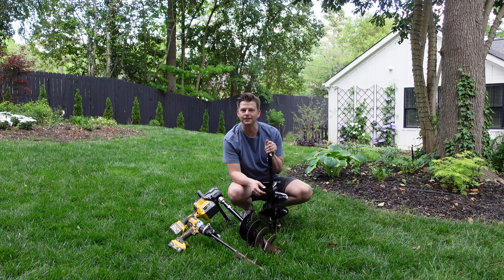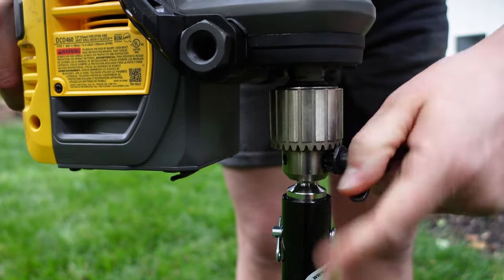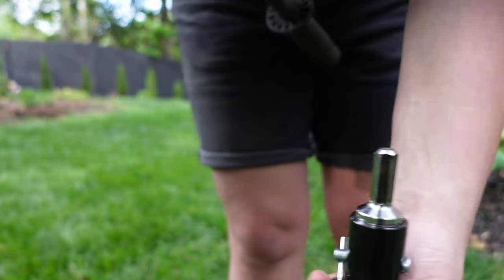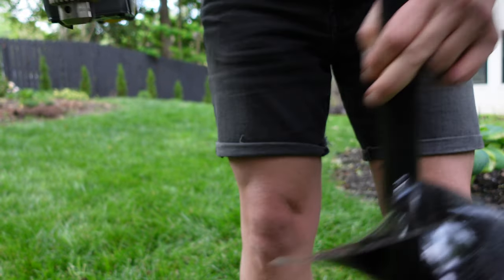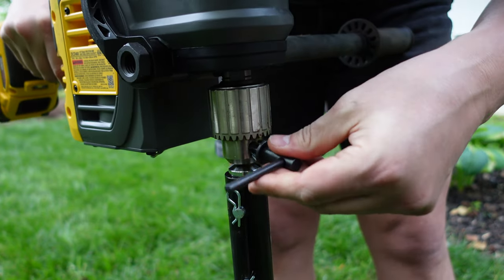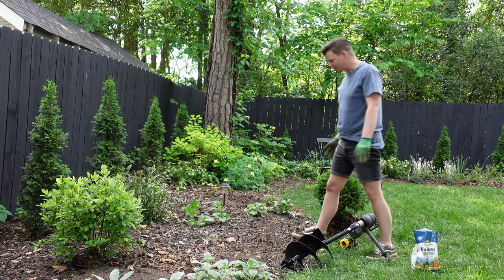To put the auger on the drill, you use a small Phillips-head screwdriver-style tool that goes into the front of the drill to loosen the chuck grip. Take out the old auger, put the new one in, and then tighten it in the opposite direction. Now that we have the auger in the drill, let's show it in action.